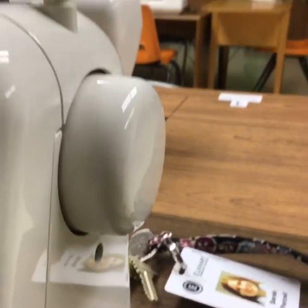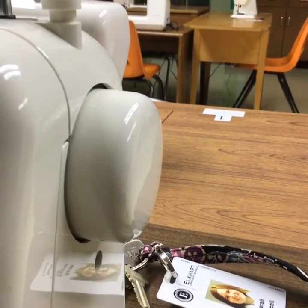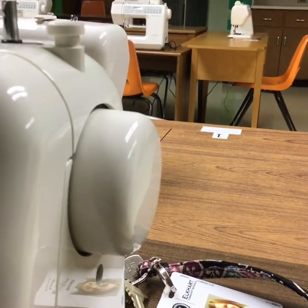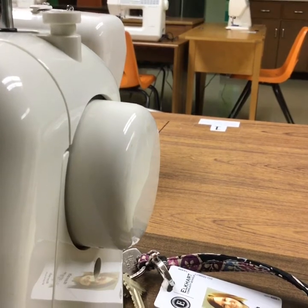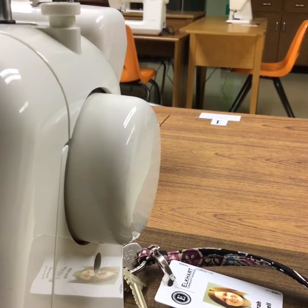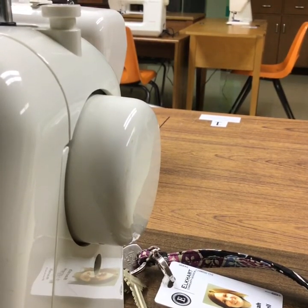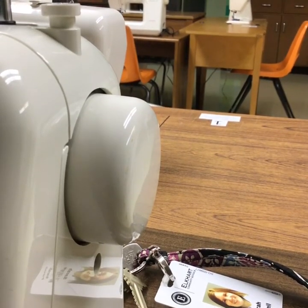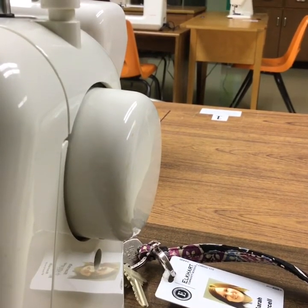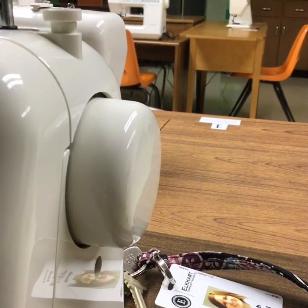This dial here is called the hand wheel. The hand wheel makes it so you can stitch with your hand, just like it sounds. This is used most frequently when you are stitching at the end of a seam — it helps give you more control, keeps you on the fabric, and sometimes you only need one more stitch to make it to a corner, and this is the best way to do that.